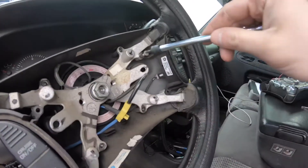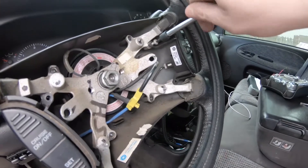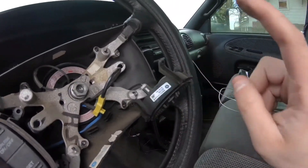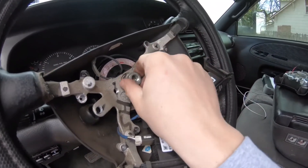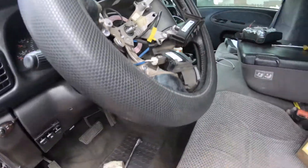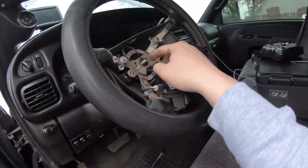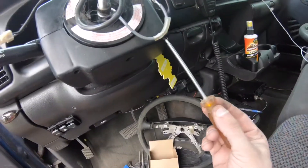One thing I almost forgot to mention: if you have cruise control, you're gonna take that off both sides as well. You're gonna need a T15 to take out both bolts on both sides, then disconnect them using a flathead on both sides. Then it's a 13/16th — I just used an impact to break that free — and then I'm gonna take this rubber hammer, go around the steering wheel, and pop this off.